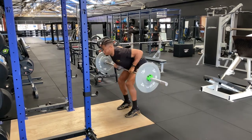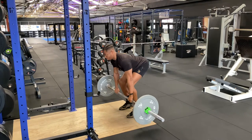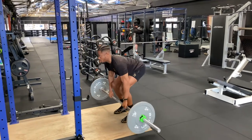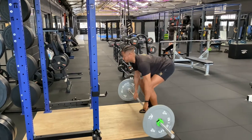From here, push away from the floor just like a deadlift, digging into the heels, pushing the floor away, engaging the glutes. As the bar gets to about mid shin, raise it into a row — rowing elbows back behind your body, looking to hit the bar just below the belly button. Control the weight on the way down.